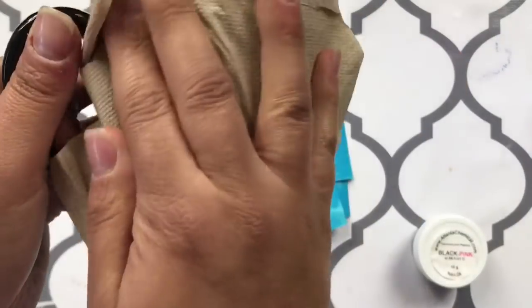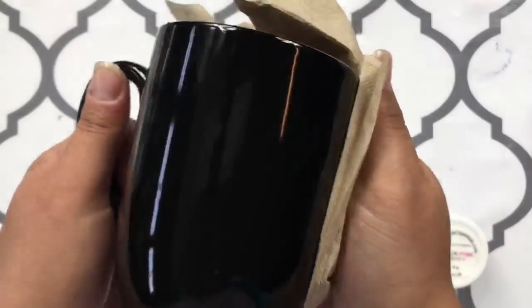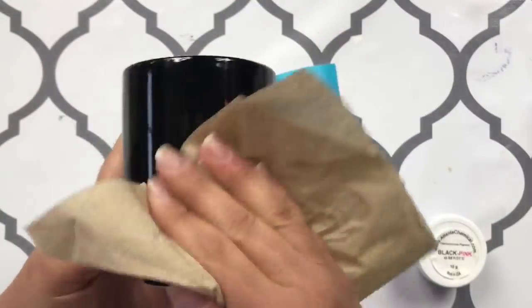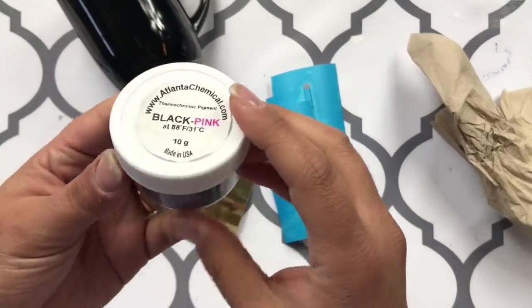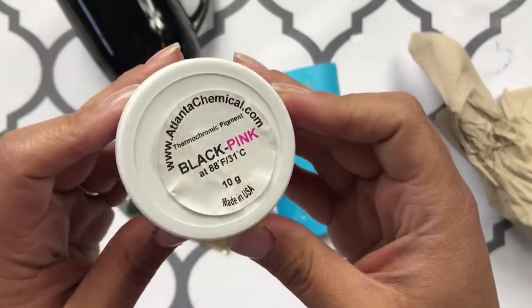I'm just going to go ahead and clean this off first before I start — Windex or alcohol. And then I have this thermochromic pigment.